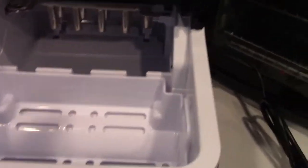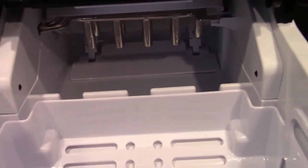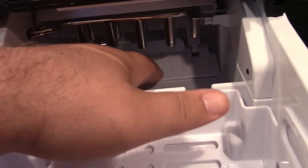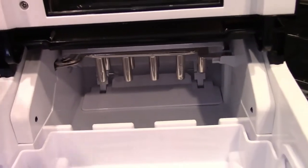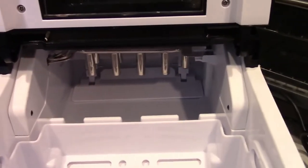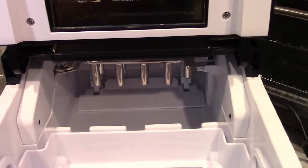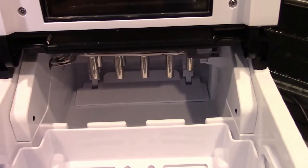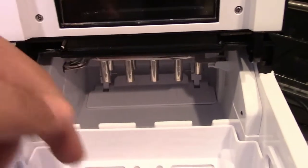Opening the top, if you look in the back, those metal tines that stick down — each of those will create one cube. This here is a shovel to scoop the ice out. When you turn it on, it'll pump water into this cup and freeze on those tines. When it's time to harvest, the reversing valve for the refrigeration system will open, reverse the flow of refrigerant, and allow the ice cubes to come off the tines and fall down, where the shovel dumps them into the ice bucket.